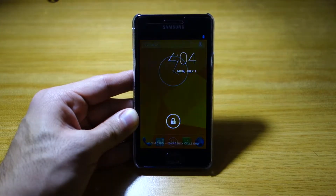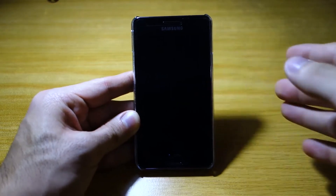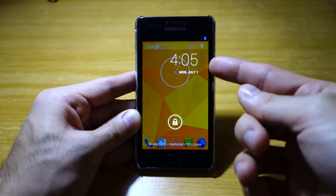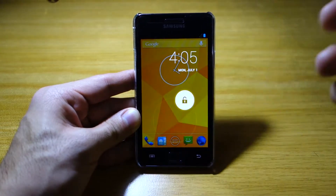Hey guys, what's up? We've got the Paranoid Android ROM for the Samsung Galaxy S2. This is version 3 and as you can see, this is the lock screen. It gives a quick preview of what's behind the lock screen. This can be enabled later on in the settings.